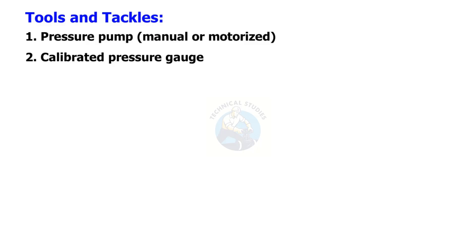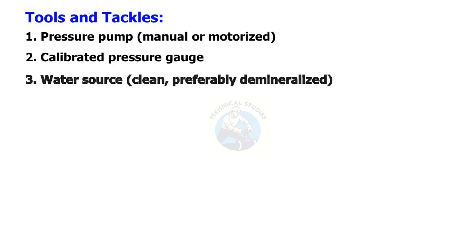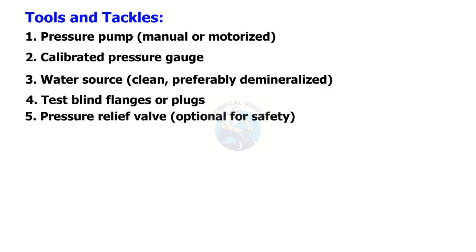Calibrated pressure gauge. Water source — clean, preferably demineralized. Test blind flanges or plugs. Pressure relief valve, optional for safety.